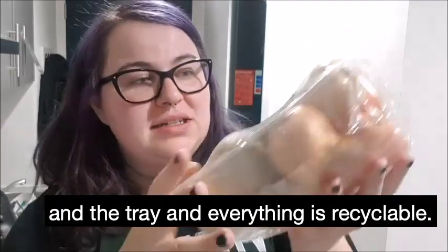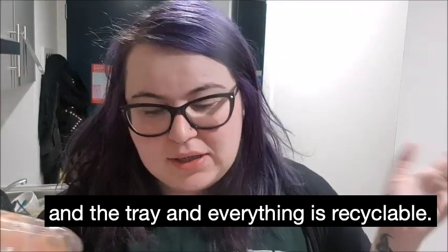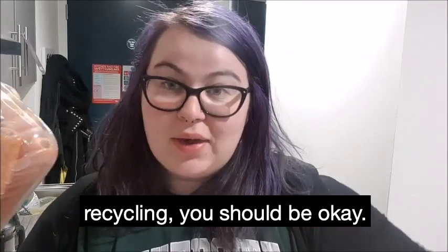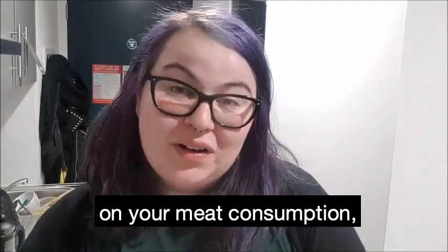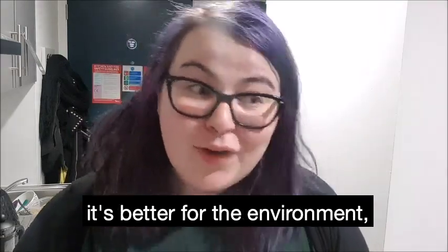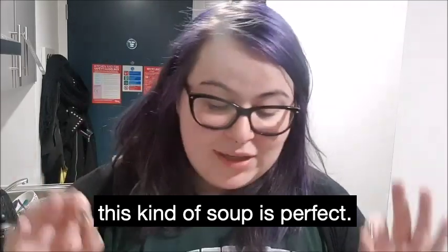This is a pound and the tray and everything is recyclable, so as long as you pop it in the recycling, you should be okay. But if you're vegan already or you want to cut down on your meat consumption — which is better for your wallet and better for the environment — then I definitely think this kind of soup is perfect.